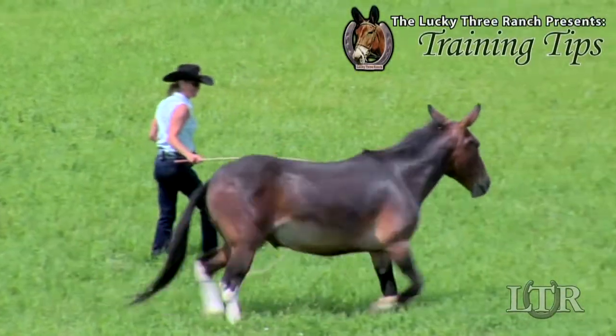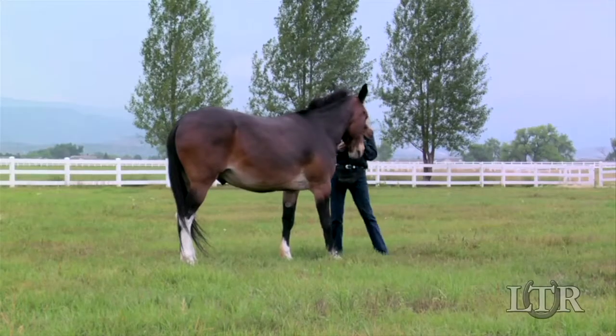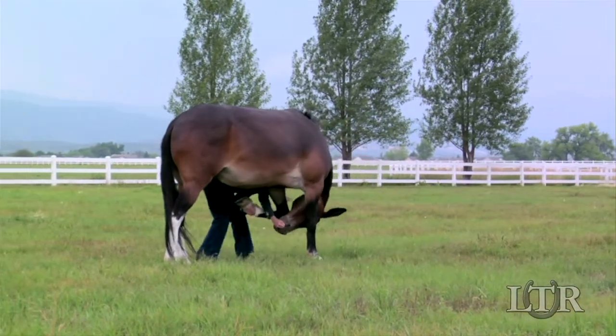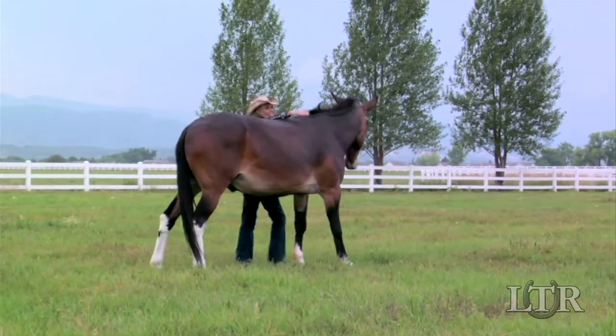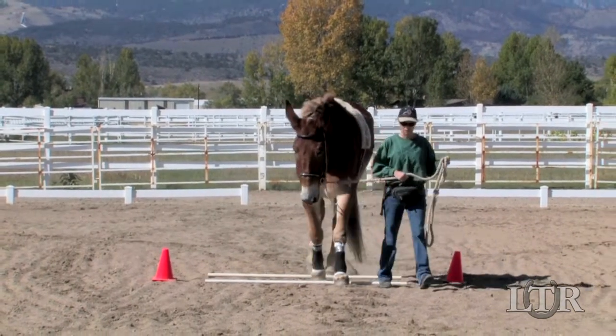Hi, I'm Meredith Hodges and welcome to the Lucky 3 Ranch Training Tips. Determining your animal's athletic ability is a useful guide in the training of your equine. I break it down into two categories, one physical and one mental.